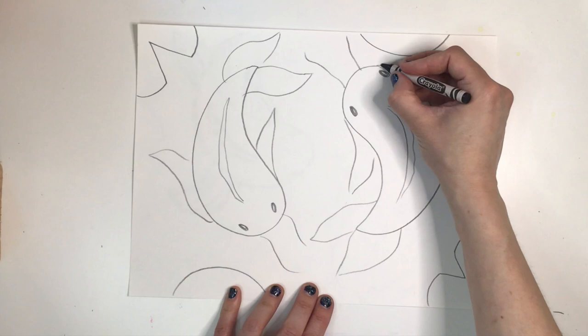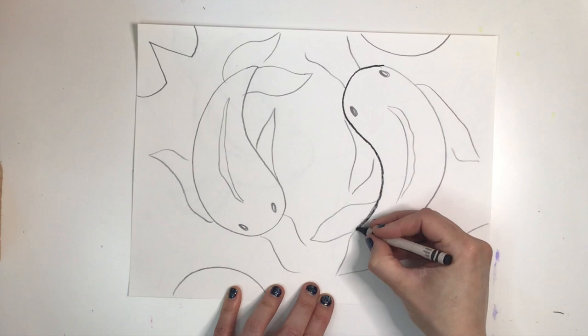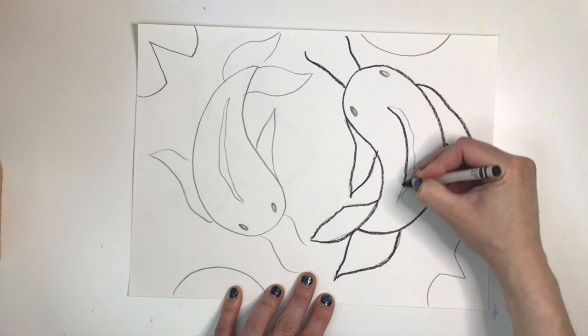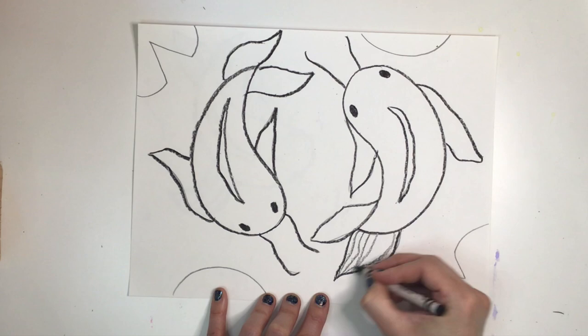Now it's time to start the wax resist portion of our watercolor resist. Trace your entire fish with black crayon — press firmly so the color is dark. The crayon will create a wax barrier for our paint later. I'm just going to use my crayon to add some lines in each of the fins to give my fish a little more detail.